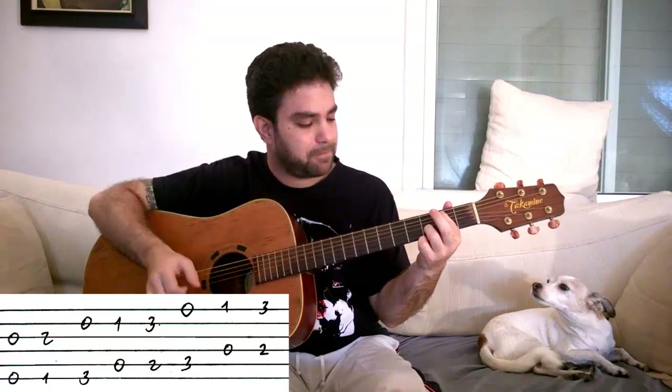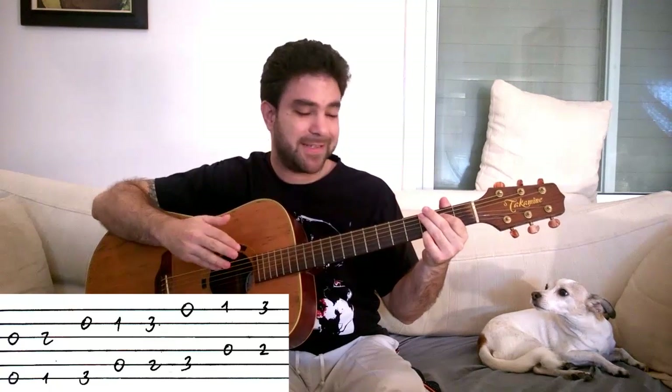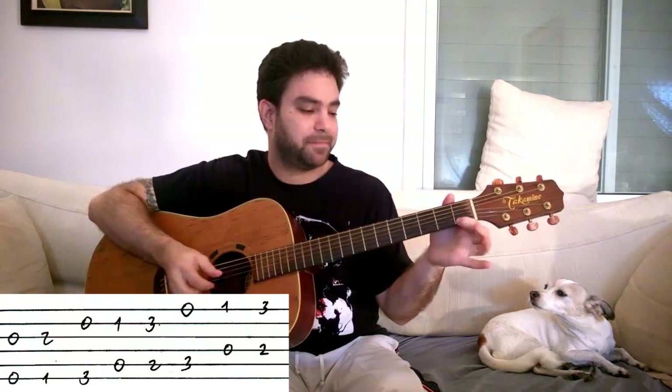For G over B, you play three on the second string and two on the fifth. This is G over B because this is a G chord and this note is inside the G chord — you start from the B note as your root, so it's an inversion of the G chord. Then for C, you play the open E string and three on the fifth string. For D minor, you play one on the E string and the open fourth. And for E minor again, you play three on the E string and two on the fourth. So the full C major scale: E minor, F, G, A minor, G over B, C, D minor, E minor again.